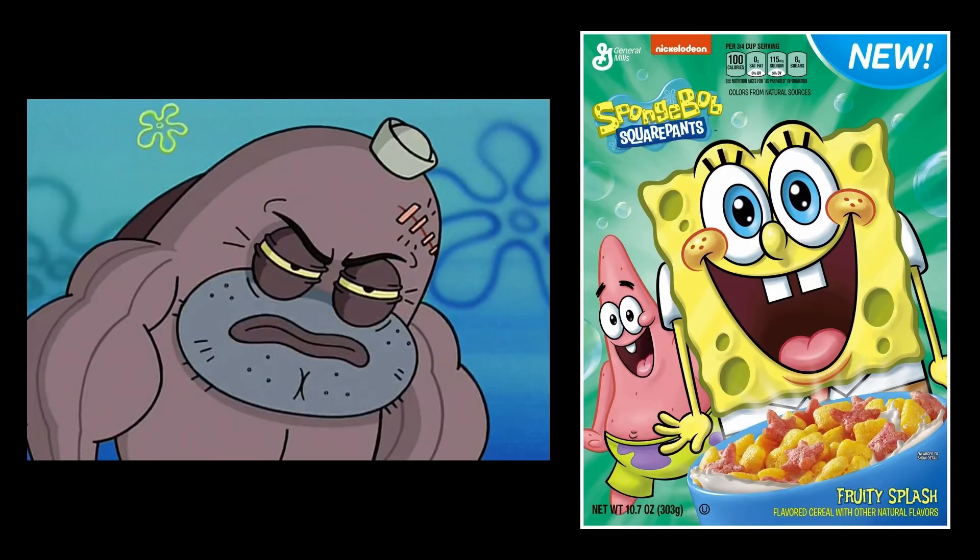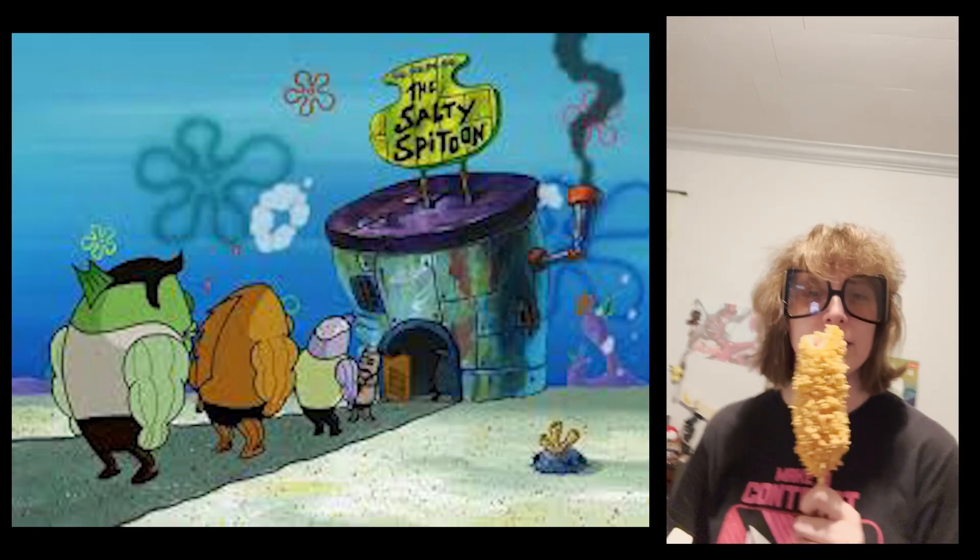How tough are you? I'm so tough, I could eat ramen with the density of a steel nail for breakfast, with my bare teeth.